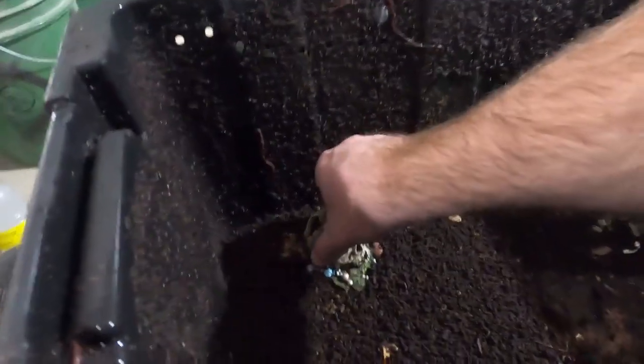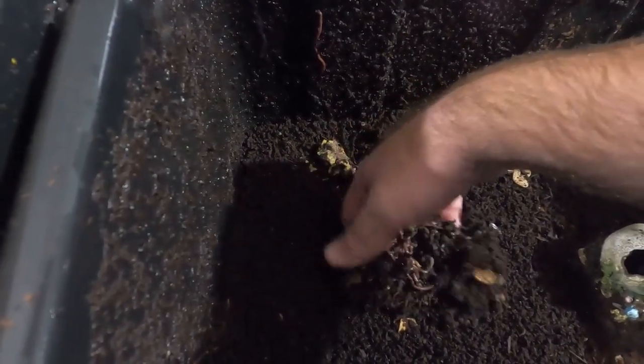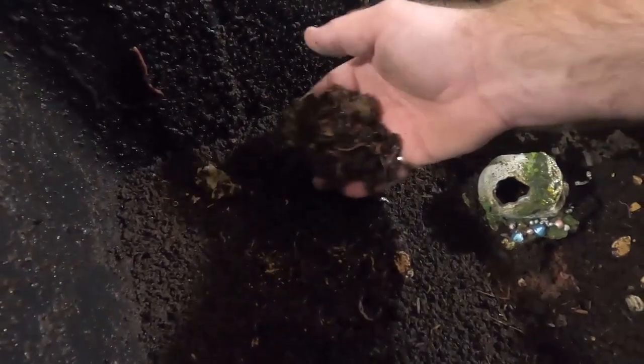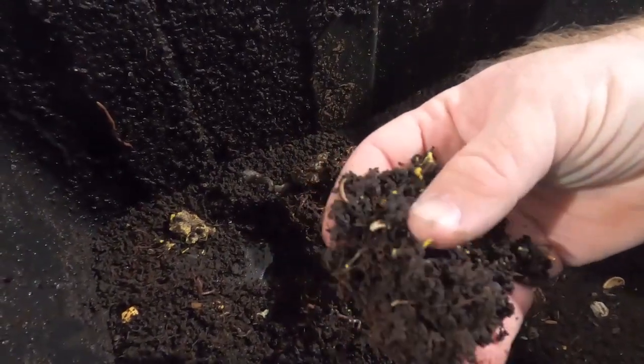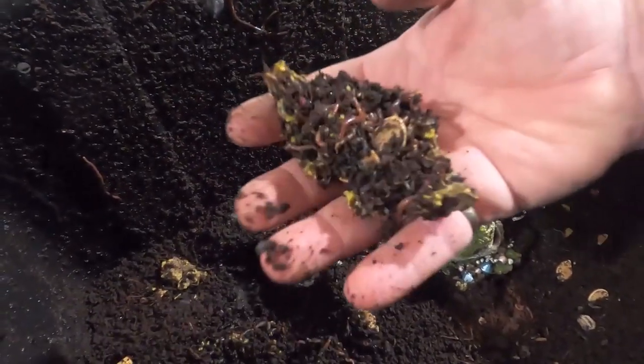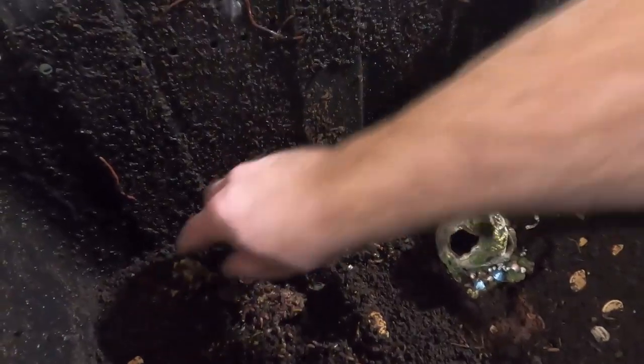I also wanted to show you — last time we were with the worms, two or three videos ago, we put some of the slum gum under here. You can see this is all that's left, and the worms are absolutely devouring it. There are a ton more worms in this area than before. You can see the little wax particles, but it's all natural — just bee parts — and they're loving it. Very encouraging.